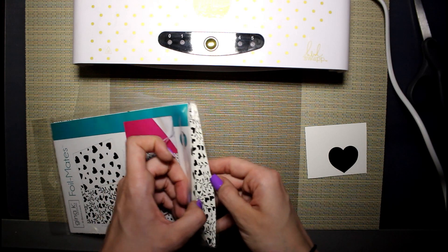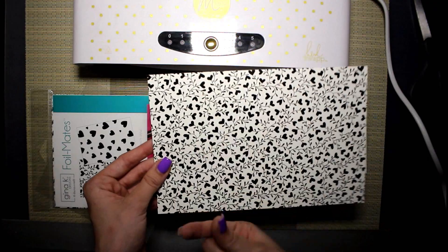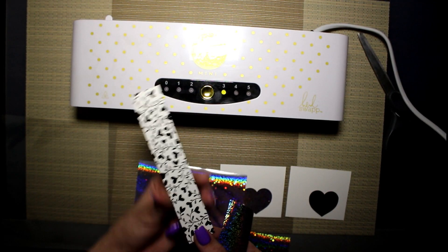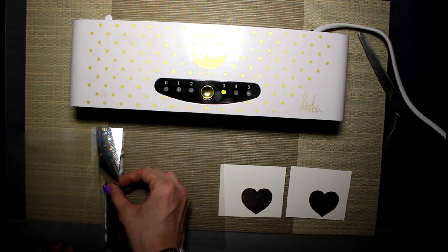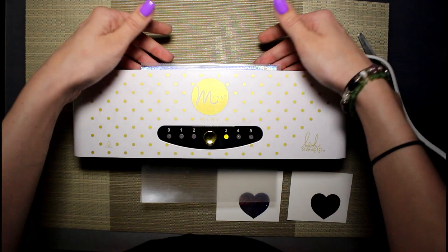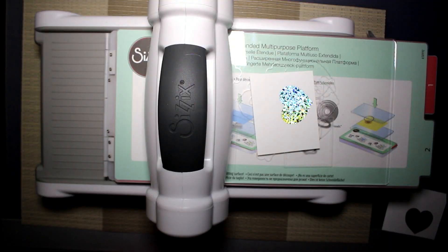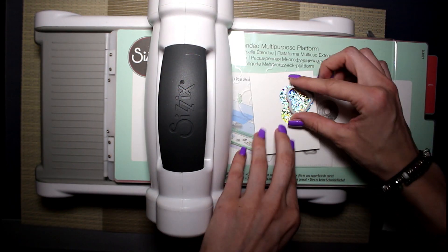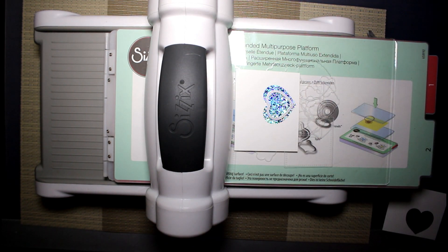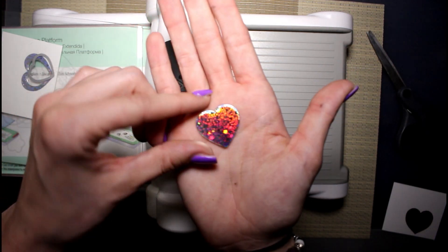The next thing we're going to foil is the Blooming Hearts, and we're going to use the silver foil. We're not going to do a full sheet — just a strip, like a little landing strip. I cut out a long, roughly one-inch-wide piece so it fits the card, and we'll do the same thing we did with the hearts. After the reveal — oh, she's hot — we're going to use the small die from the set and fit it on there so it covers all the spaces of the foil. You just want to get a full shiny heart cut out, and it doesn't have to be perfectly lined up.